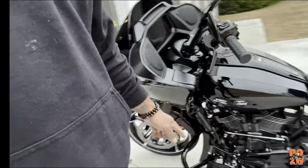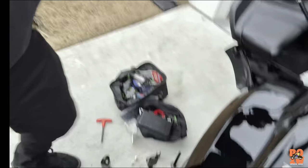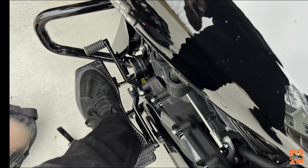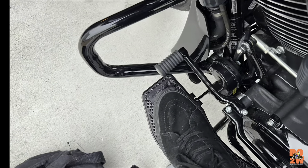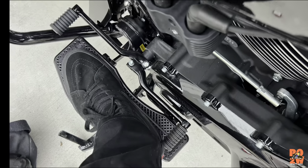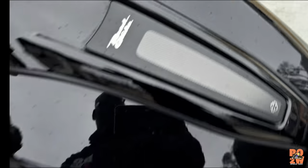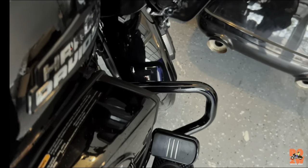I got the Thrashing Supply floorboards installed on the bike and you can definitely tell the difference from the factory ones. Once I change that shifter peg — wasn't able to get those pegs off, I think they used a little too much Loctite at the factory — I'm gonna run to Harbor Freight and grab something to get them off. I'll show you the difference of sliding that foot back. These things are a huge difference; I can tell they're real sturdy.